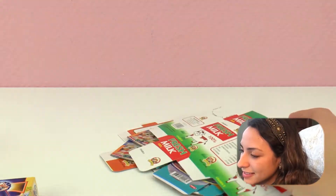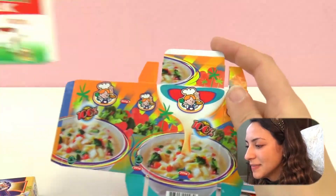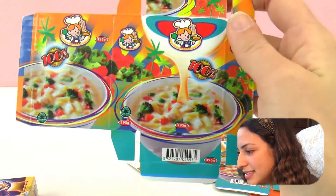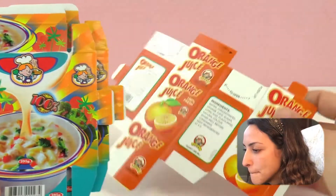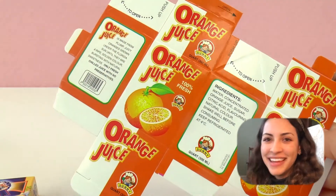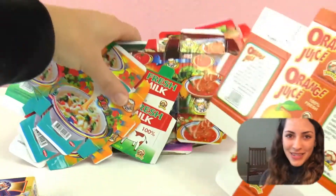And then here we have more tomato soup. Oh, and we have milk - oh yes, fresh milk! Oh, what is this? This is another type of soup with more vegetables - I see broccoli - and then orange juice, nice. So I'm going to build all of these boxes and then I will get back to you.